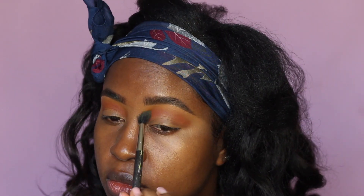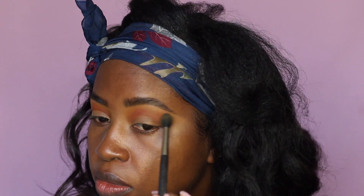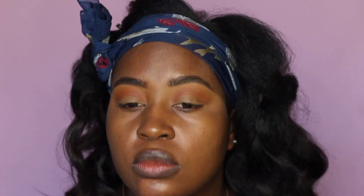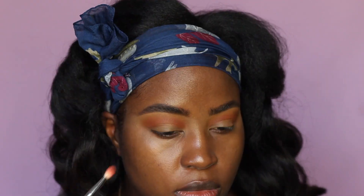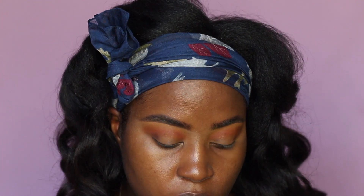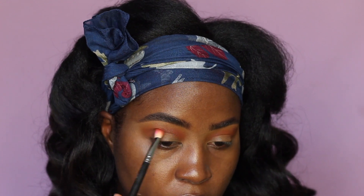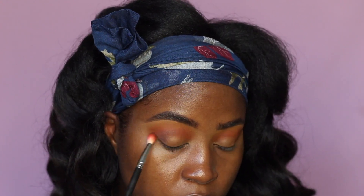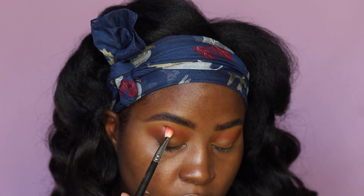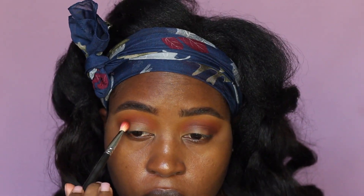After that I'm gonna go back with a little bit of the yellow on that 242 blending brush and diffuse all the ends, making sure everything is nicely blended. Then I'm going in with the darkest brown on the palette for the outer corner, bringing it in towards the inner corner but only about half to three-quarters of the way — not all the way to the tear duct. I'm blending back and forth for a soft spring look, nothing too intense.